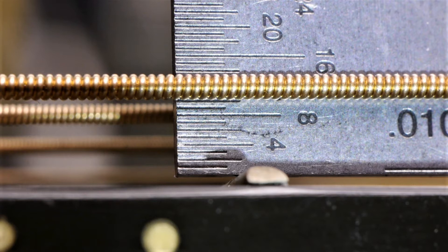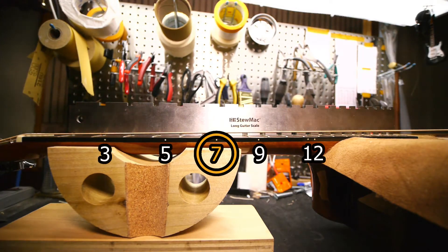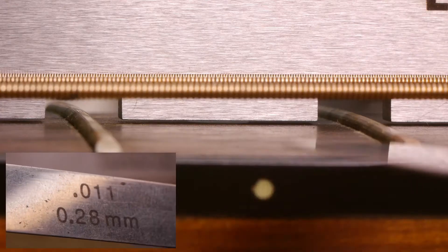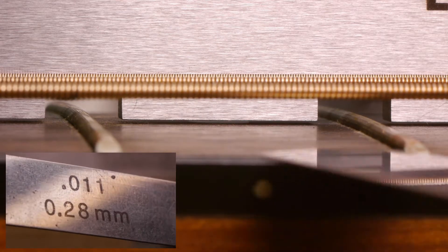Checking the action open at the 12th fret, it's measuring 10/64ths of an inch on the low E string and 8/64ths of an inch on the high E string. Measuring the neck relief at the 7th fret marker with a notched straight edge and a feeler gauge, we get 11 thousandths of an inch — much more relief than we need.